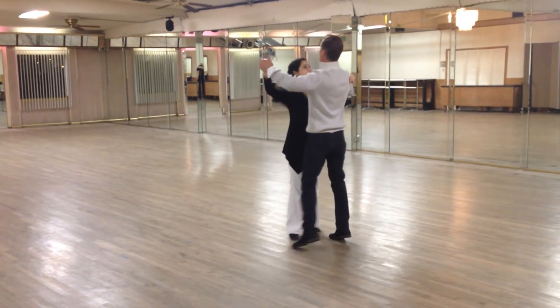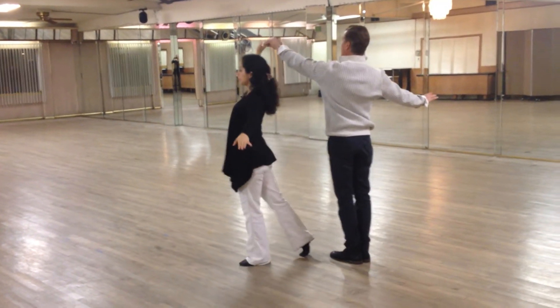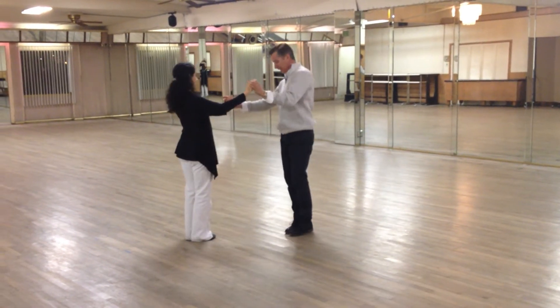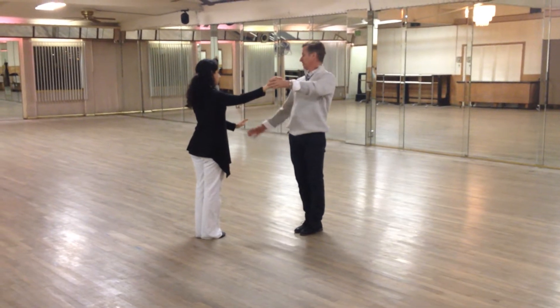So we have one, two, three, four, five, six. At this point in time, third measure, leaders are going to do a quarter turn and we're going to end in this offset position. So offset to the right.